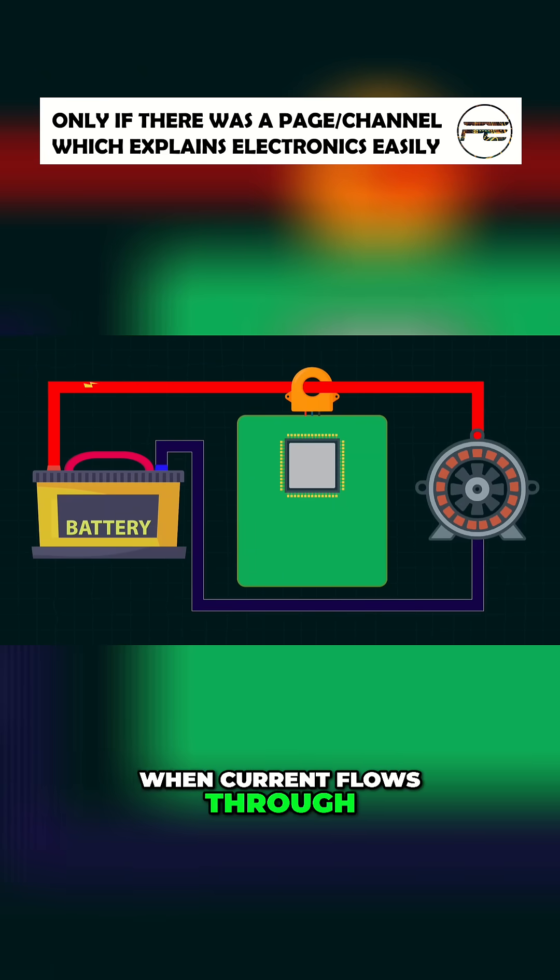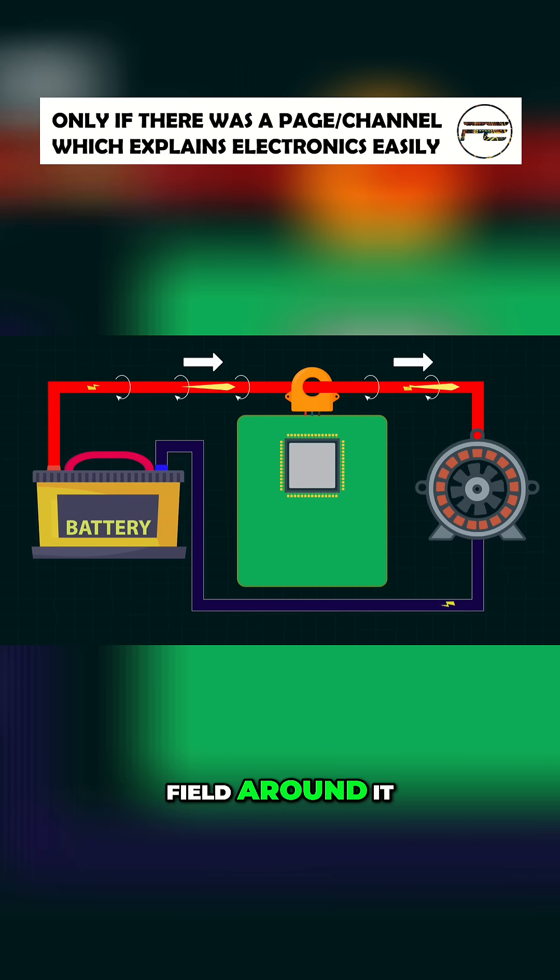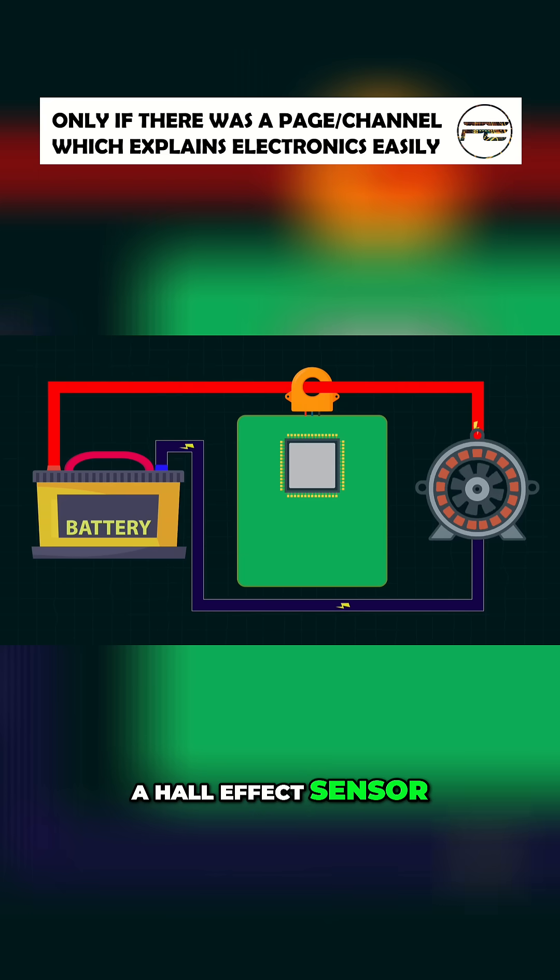When current flows through a wire, it generates a magnetic field around it. A Hall effect sensor is a tiny transducer sensor that can detect magnetic fields and convert them into electrical signals.